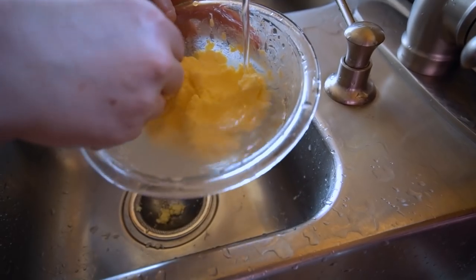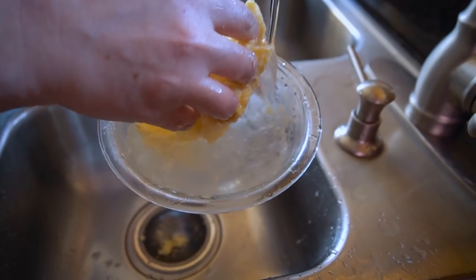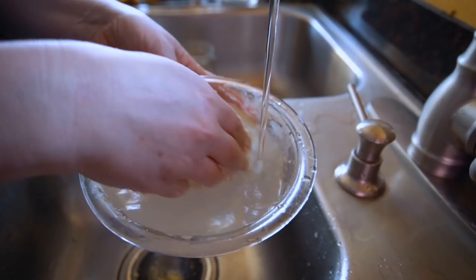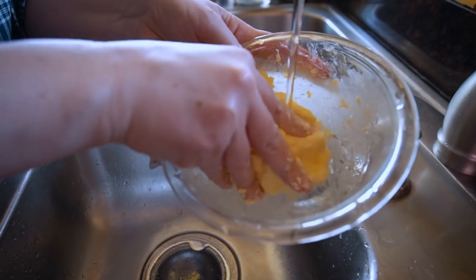You have to do this step to remove all the buttermilk from your butter, otherwise your butter will go bad really quickly — as in just about overnight. Once your water is staying clear, then you are ready to move on.